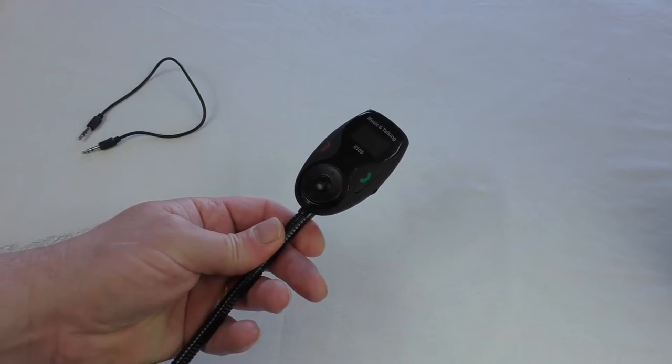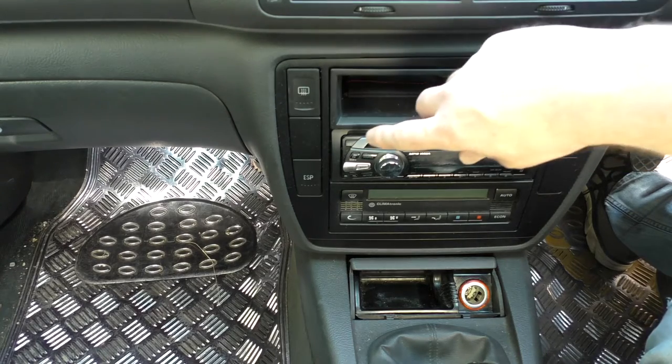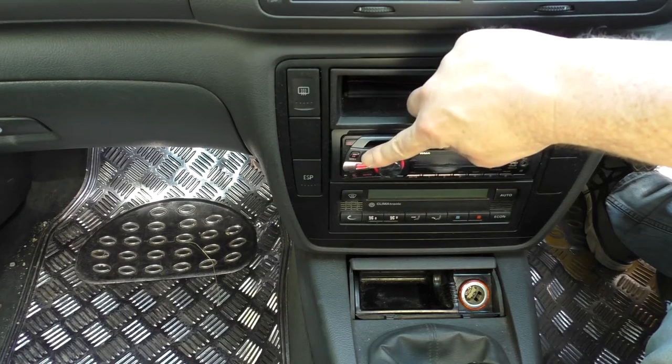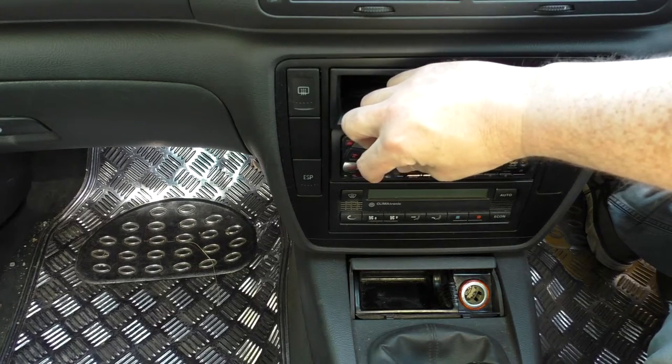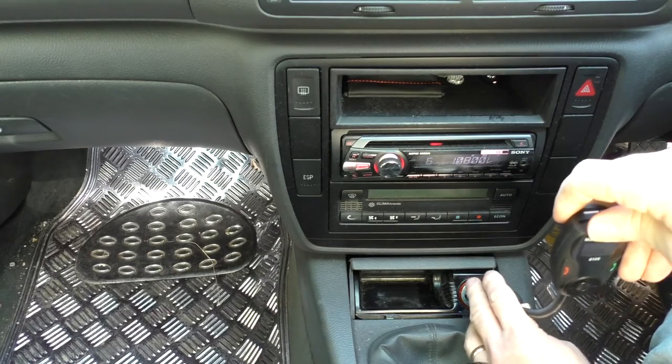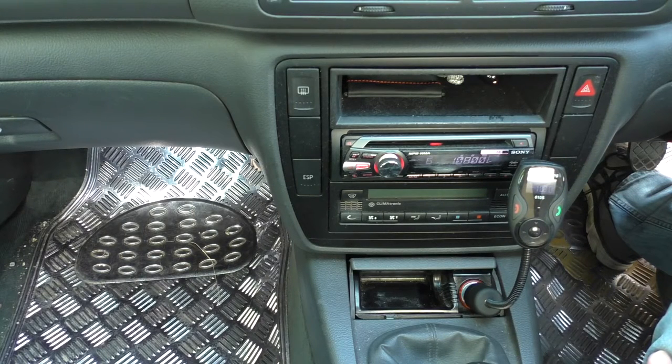I'm going to take it down to the car and show you how it all works. So here we are in the car — it's very cramped and difficult to film. I'll turn the stereo on first so you can hear the static. It's tuned to 108 on an FM channel. Let's plug this in — I've got my iPhone 6 Plus here. You'll hear it say 'waiting for device to connect' and then... paired. There we go, it's paired. Sometimes it pairs before it even finishes saying that first sentence.